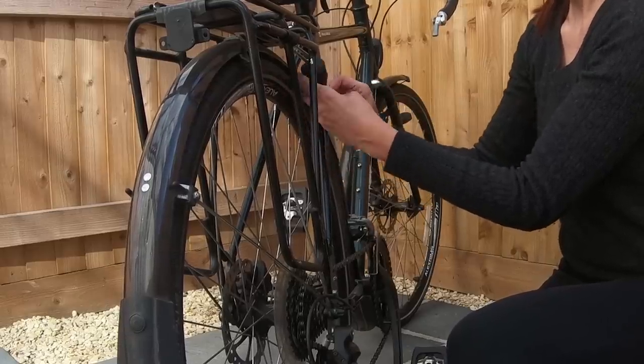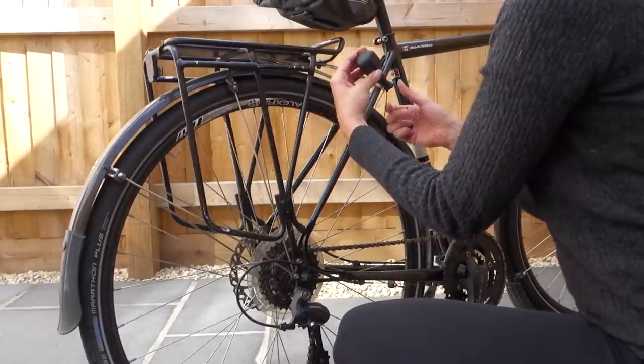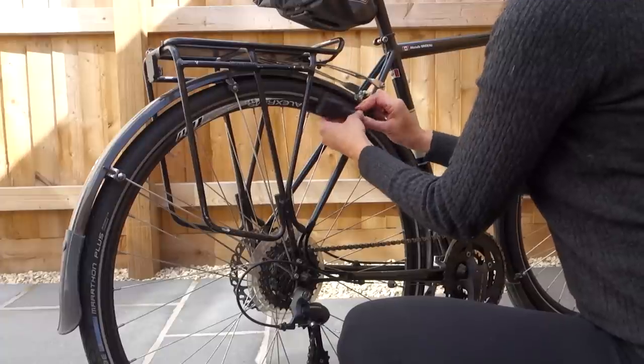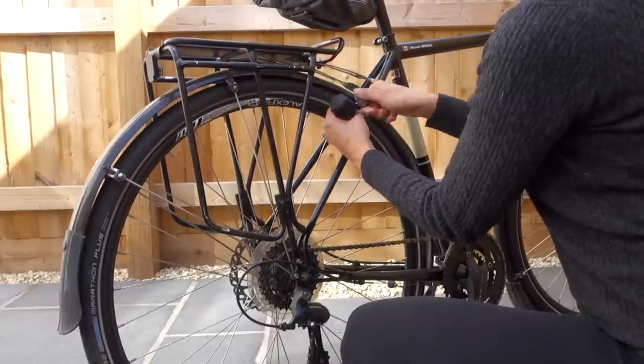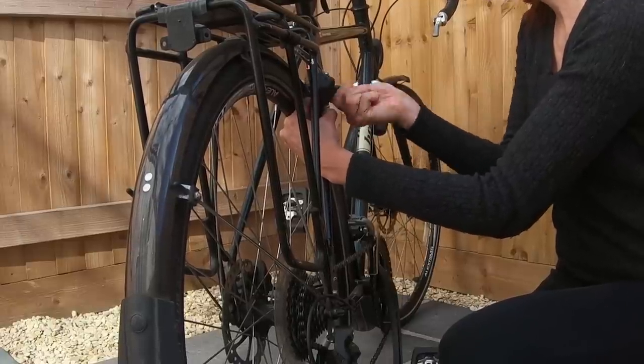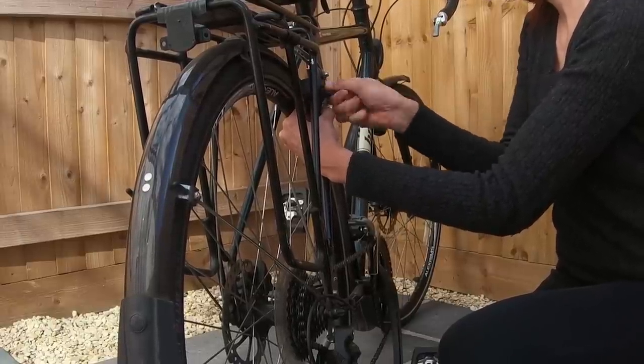For my setup here, I've chosen the front light to attach to the bike and the rear light to attach to my rack. Included in the box is everything you'll need to install these lights. When I set up the rear light, it took me less than 10 minutes. So to set both front and rear lights up, I'd give yourself 20 to 30 minutes.